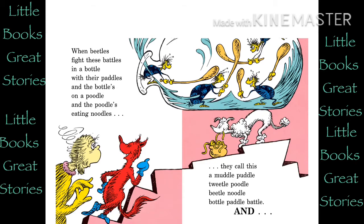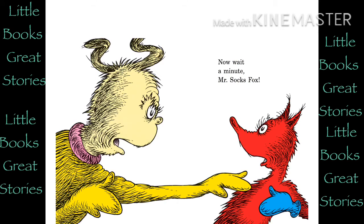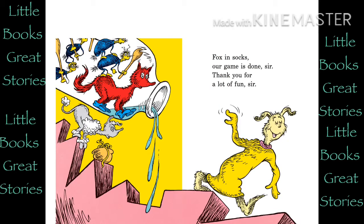And now wait a minute, Mr. Socks Fox. When a fox is in the bottle where the Tweedle Beetles battle with their paddles in a puddle on a noodle-eating poodle, this is what they call a Tweedle Beetle Noodle Puddle Bottled Paddled Muddle Duddled Fuddled Wuddled Fox in Socks, sir. Fox in Socks, our game is done, sir. Thank you for a lot of fun, sir.